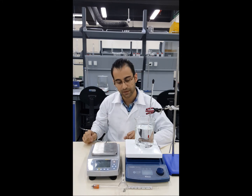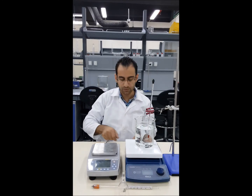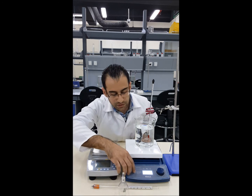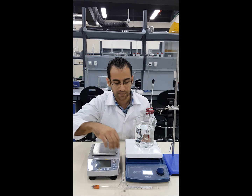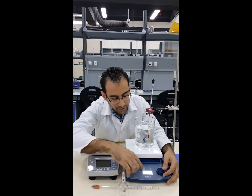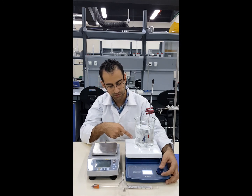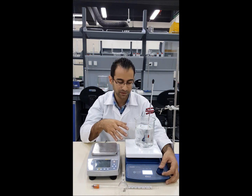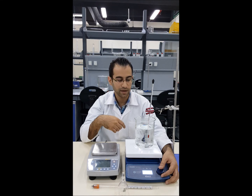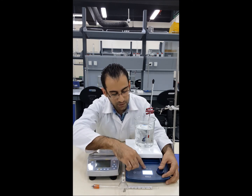Then we have temperature mode, which sets the temperature of the hot plate, and the last mode is the timer — we are not using the timer in this experiment. To set the RPM of the stirrer, change to stirring mode, press the knob, and start turning. There is no specific RPM required, so around 150 to 200 RPM is fine, which keeps the water circulating so we can assume all the water is at the target temperature.